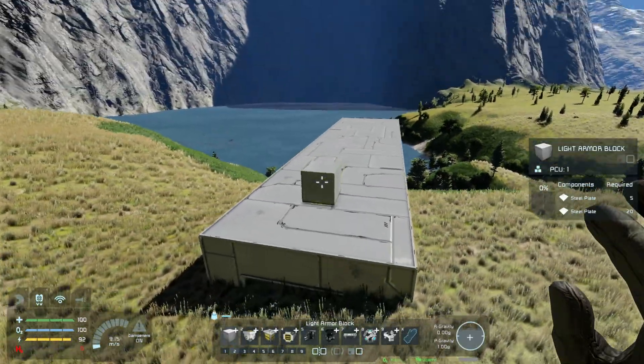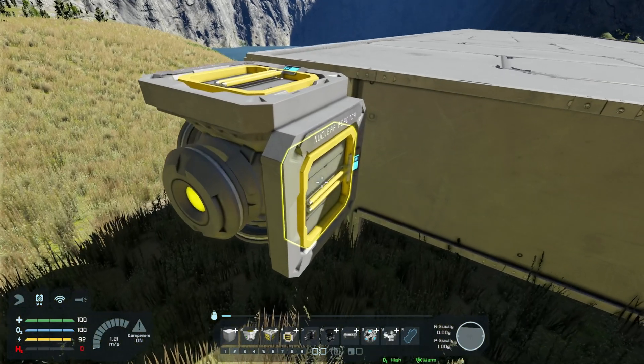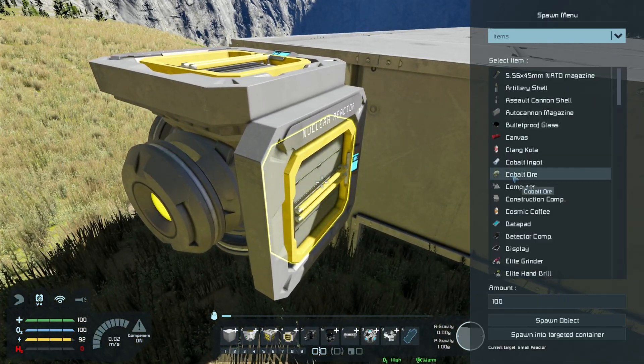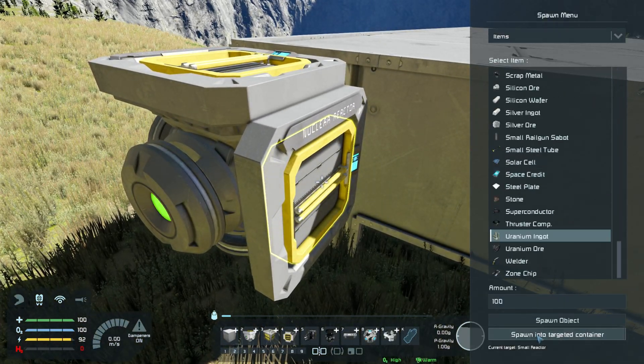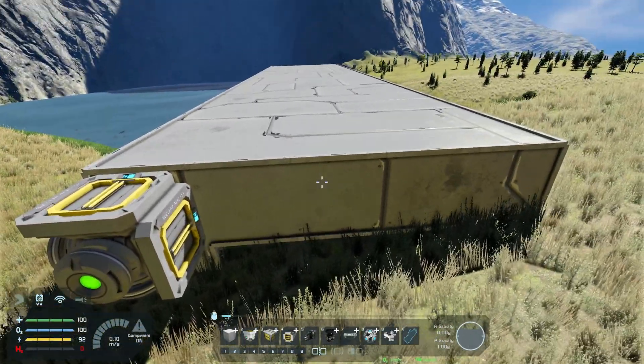Obviously this would be on your base with power production and component storage, all that sort of stuff. So I'm just going to jam a hundred uranium ingots in the reactor, and you'd obviously have some storage that we'll set up later.